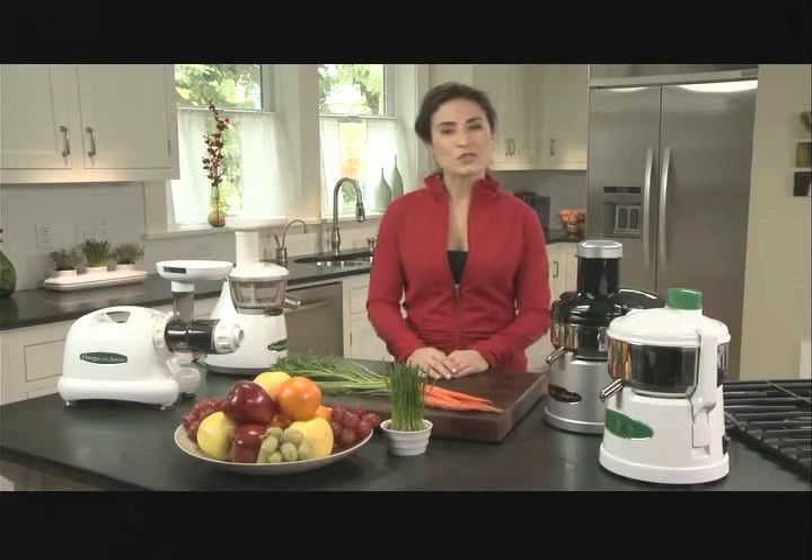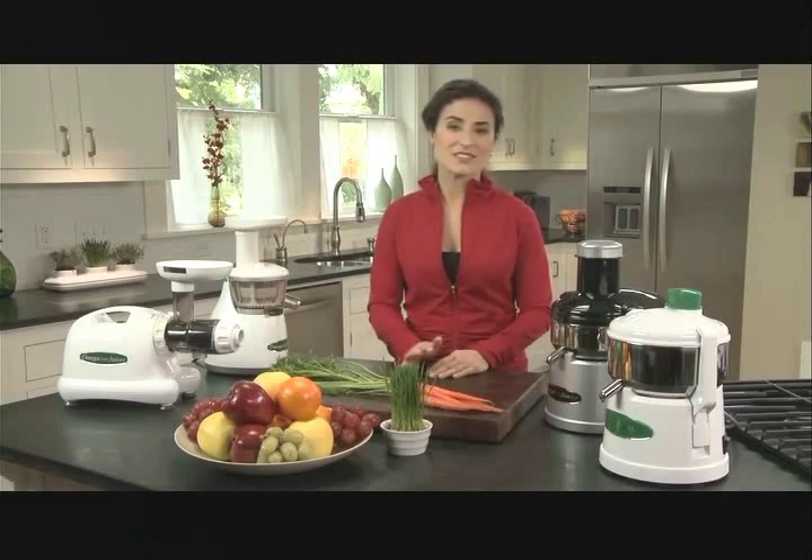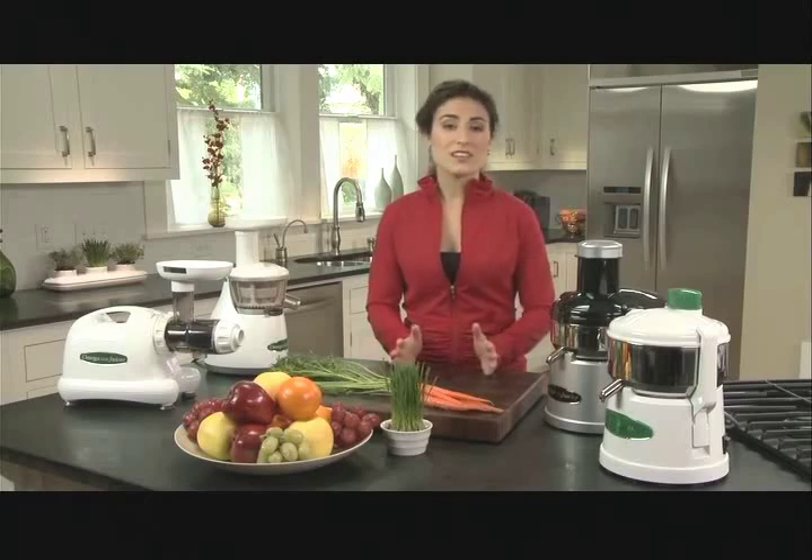Now if you juice your fruits and veggies, your stomach can absorb the nutrients much more easily. There's no added strain to your digestive system, and it just takes a few minutes to juice pounds of produce. It would take quite some time and energy to actually eat all of that, but once it's juiced, you can drink it in a single glass.